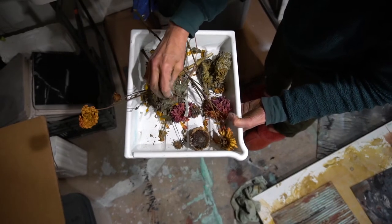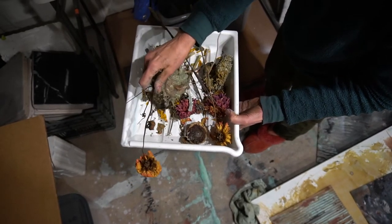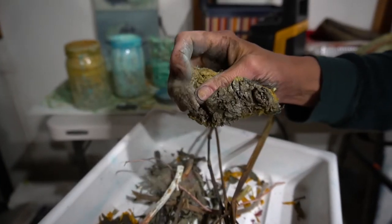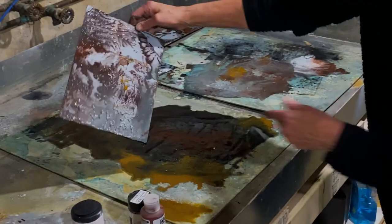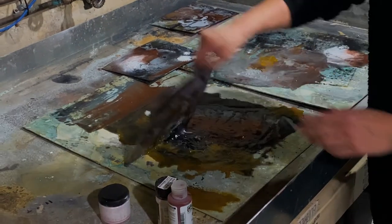I tend to gravitate towards things that aren't preserved. It's not just using the materials, it's combining them in different ways, so there's this alchemy that happens when I start to put things together.